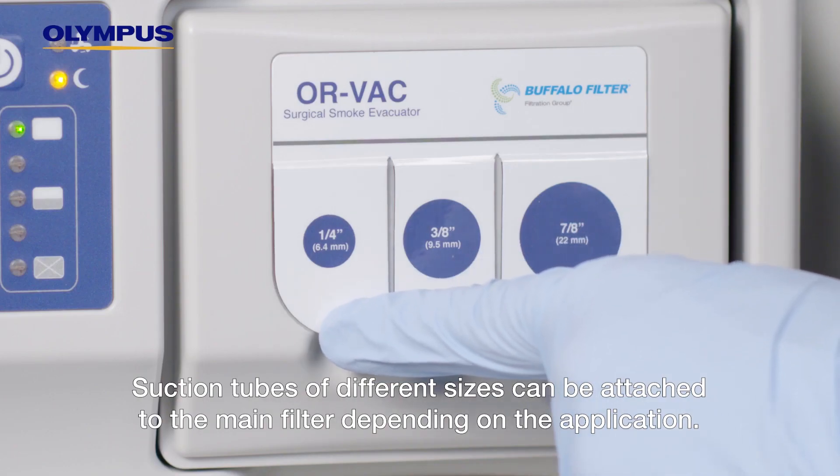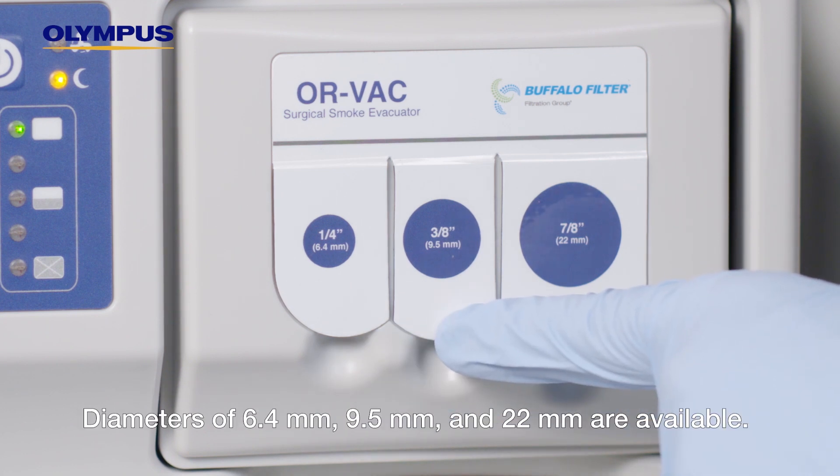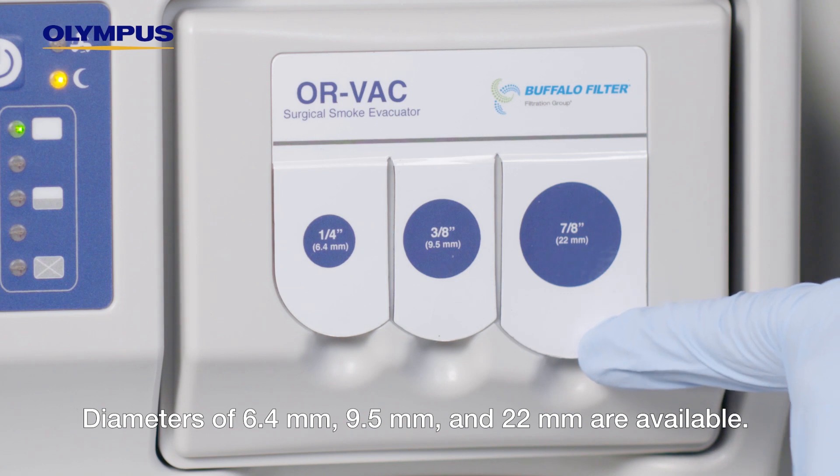Suction tubes of different sizes can be attached to the main filter depending on the application. Diameters of 6.4 millimeters, 9.5 millimeters, and 22 millimeters are available.